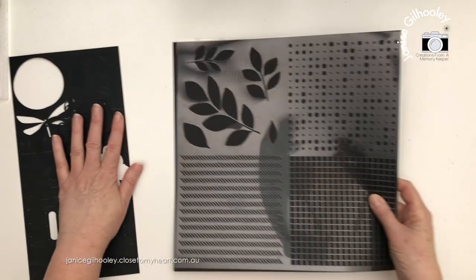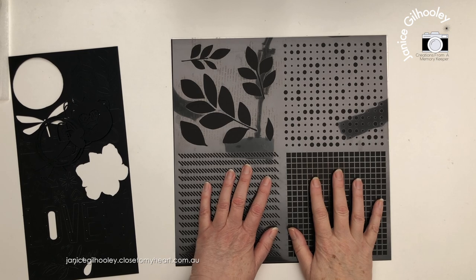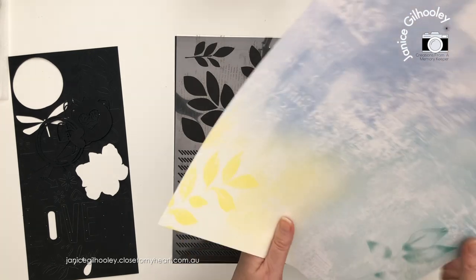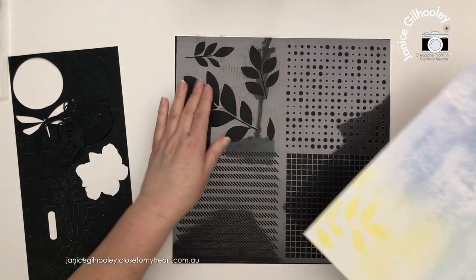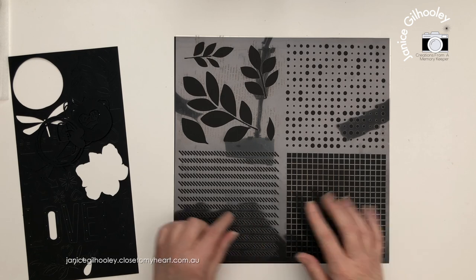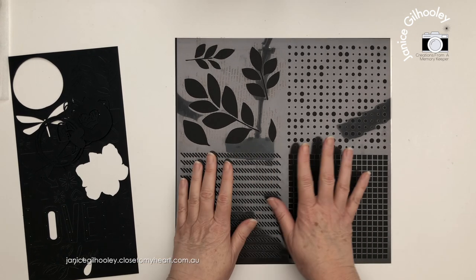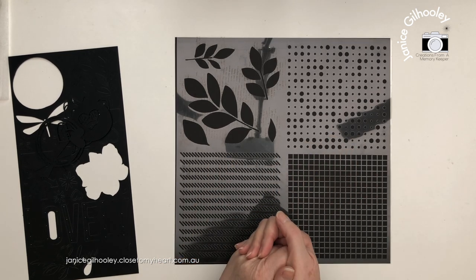There's one more thing in this collection and that's a stencil. You can see how well it coordinates with the pattern paper - there are gorgeous leaves which replicate the pattern paper, so you can use those throughout the album to tie everything together. There are circles, squares in a grid fashion, and diagonal lines. With this collection everything works so well together, so I did want to spend some time showing that all to you.